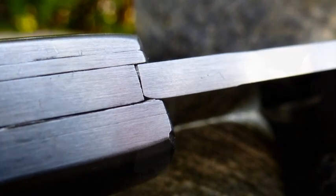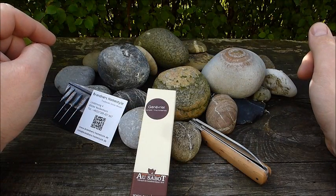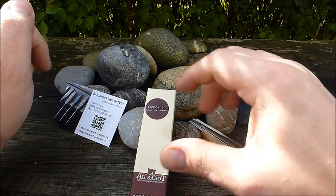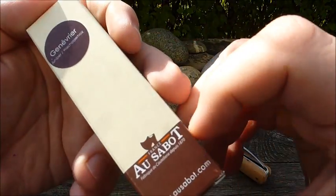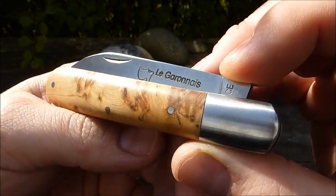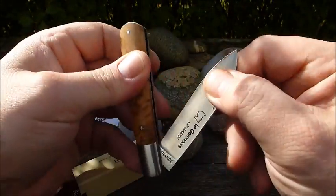Moin! Heute mal wieder eine weitere Vorstellung eines französischen Taschenmessers von mir, und zwar der Marke Laguiole – das Modell Le Garone, benannt nach dem Fluss Garonne.